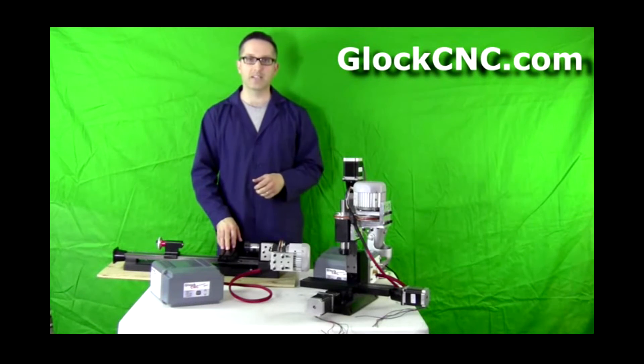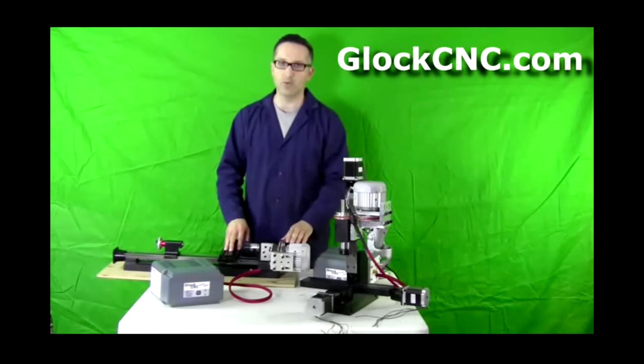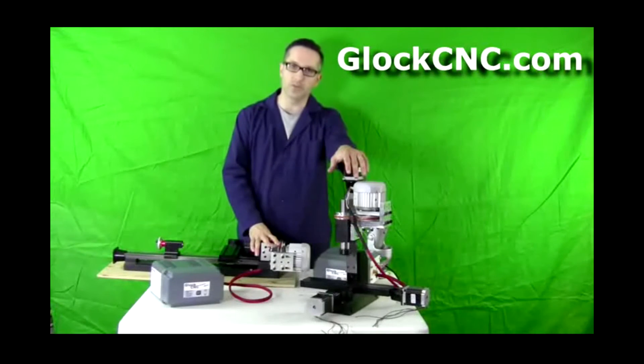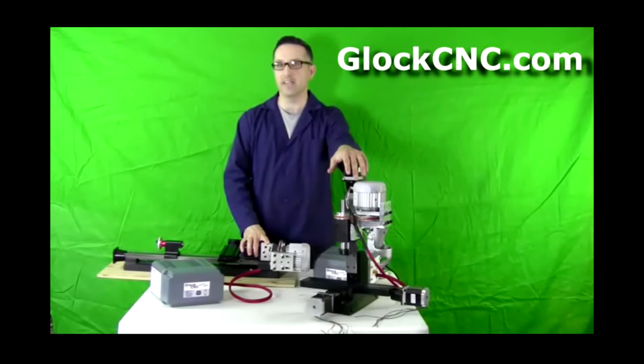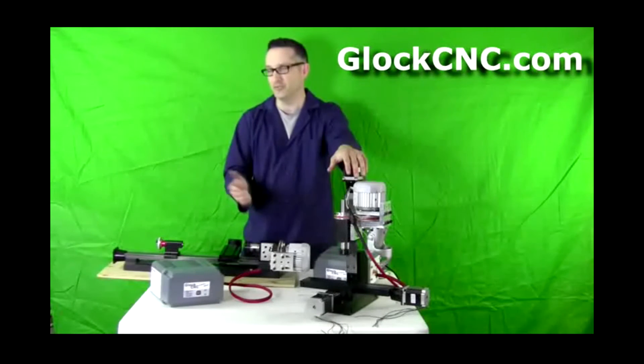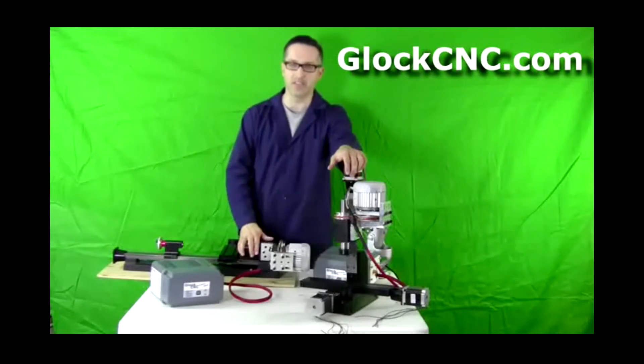Hello, I'm James Diamond with GlockCNC.com, and what we'll be talking about today will be the motors that we offer for the Shirline products, the TAIG products — however those are pronounced. I should call a factory and find out how to say that anyway.